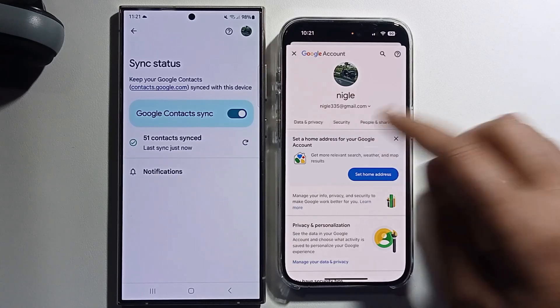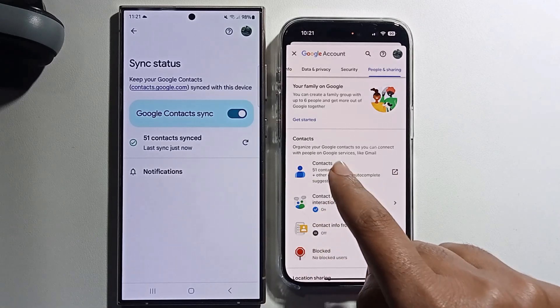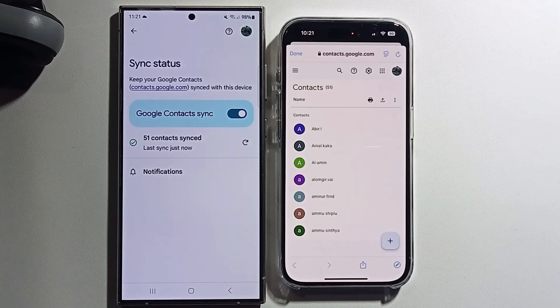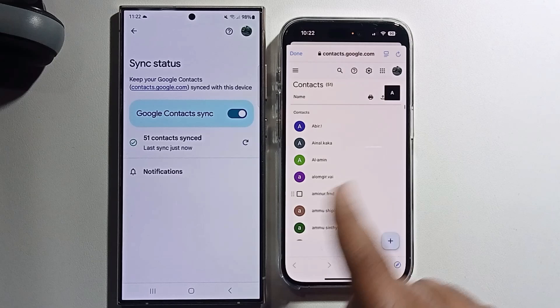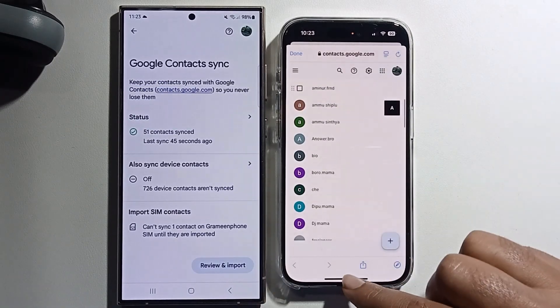Tap on People and Sharing, then click on contact sharing. The contacts have now been successfully transferred from one phone to the other. That's it — that's how you can do it.